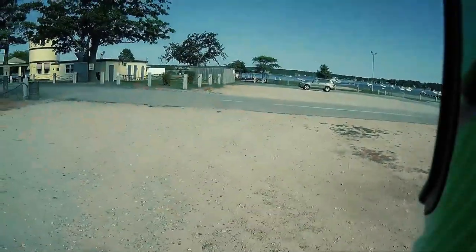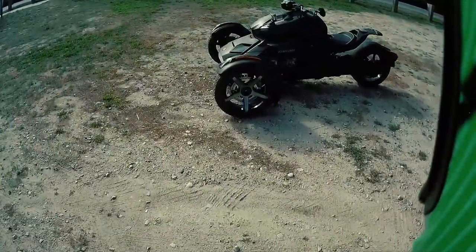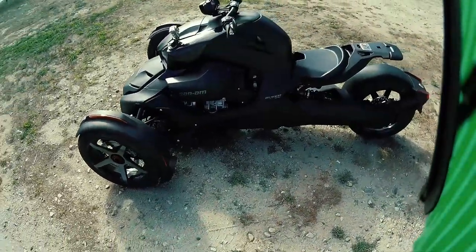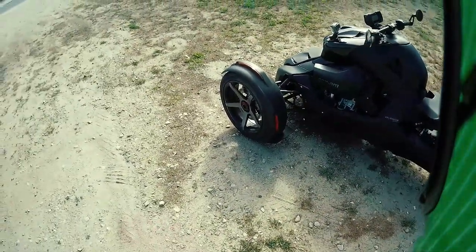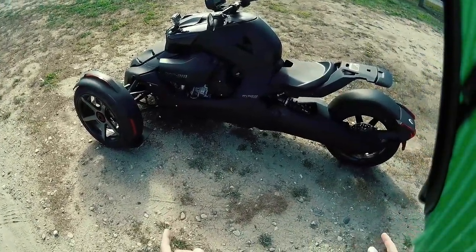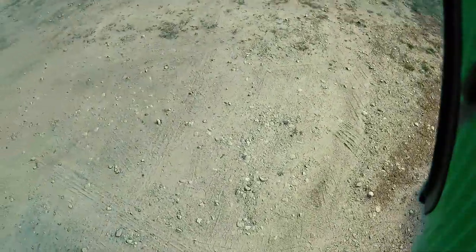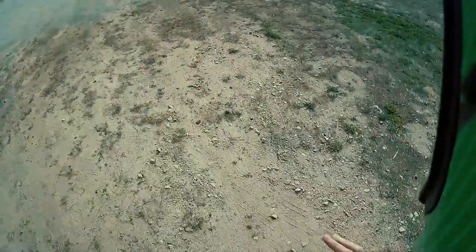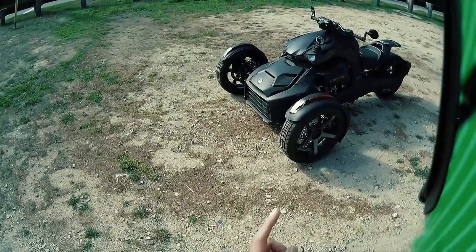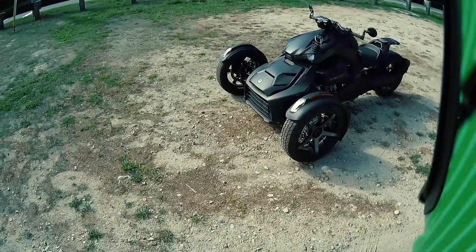Welcome back to Black's Phoenix Entertainment for a super exciting video. This is my very first vlog on my new 2022 Can-Am Riker Sport. I'm going to explain why I went with this particular bike in this video. I'm not going to do a comparison video with my Spyder — that's going to be a totally separate video. This one is strictly on why I chose this particular model.